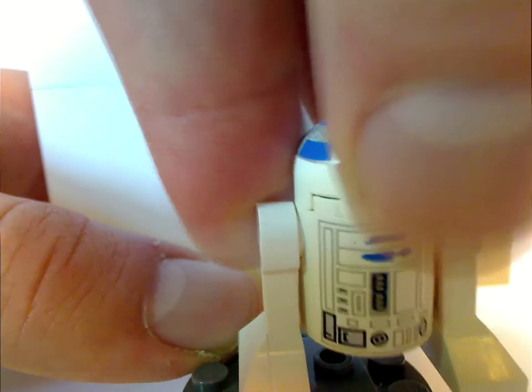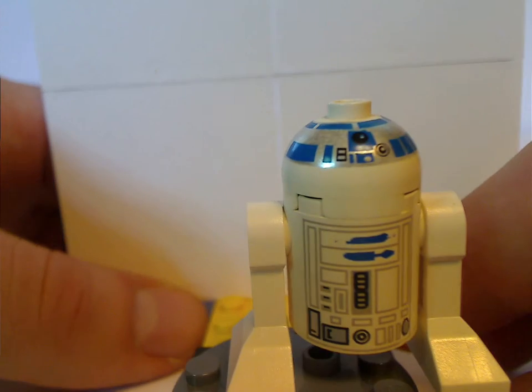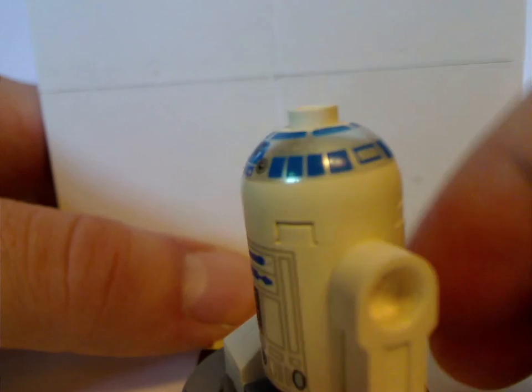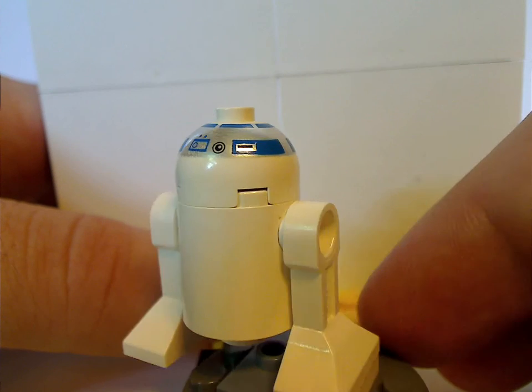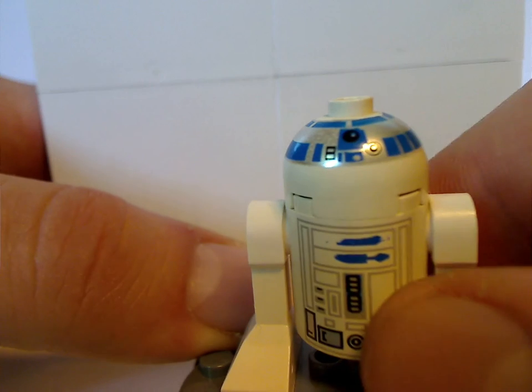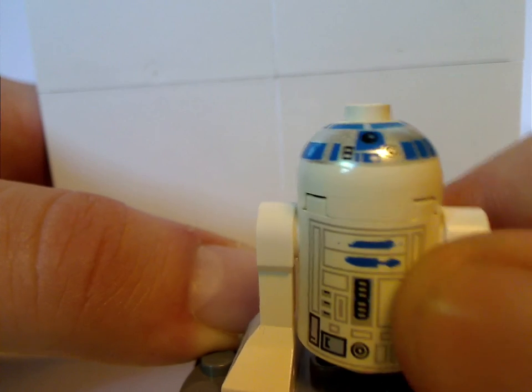Next is the original R2-D2, which is the same as from 1999. There's still no back torso print and not much of a head print to it since it's an earlier one. At least they did change it up over time.